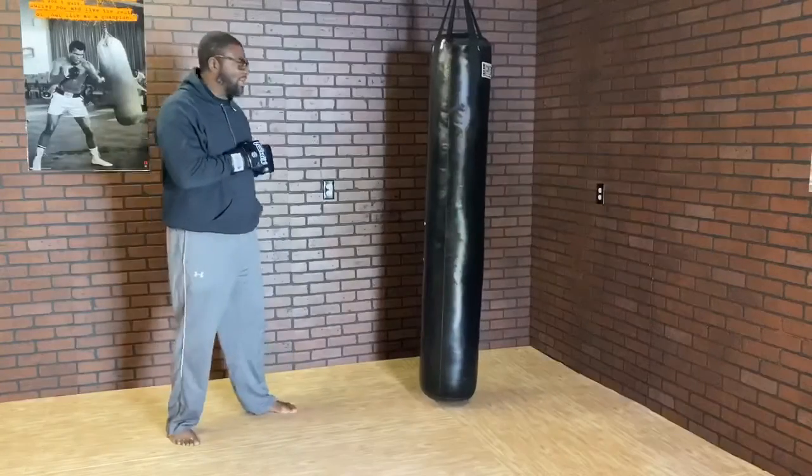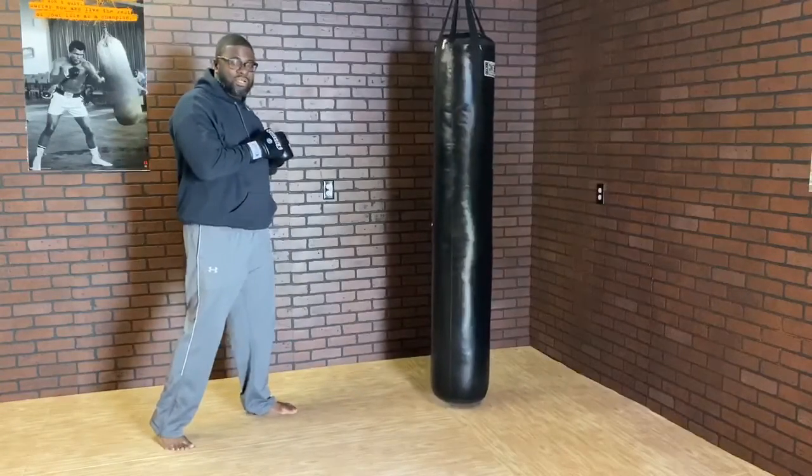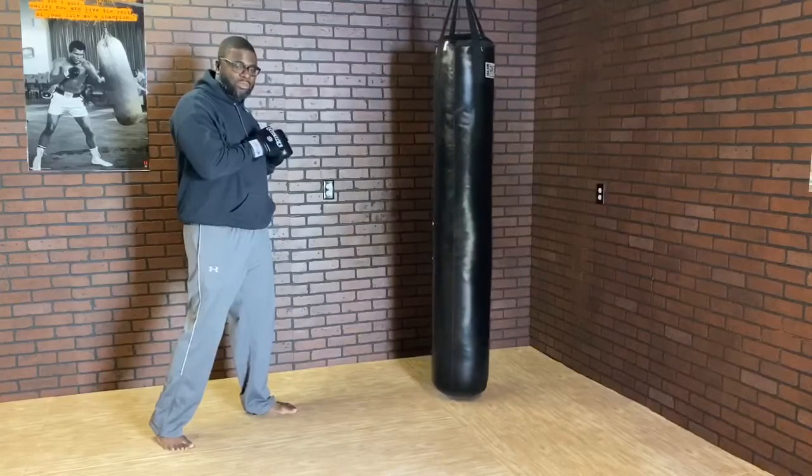Today we're going to go over a basic combo. We're going to start out with the jab, cross, hook — the one, two, three.